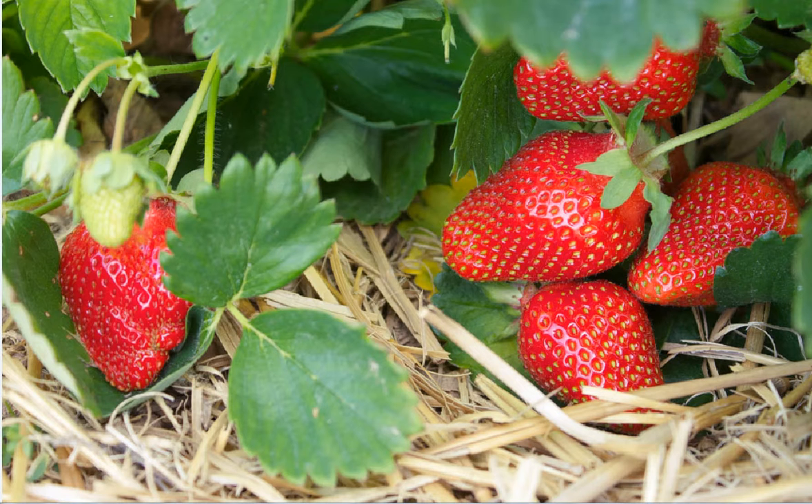Runners are the weak stems growing horizontally above the surface of the soil. They help in the reproduction of the plant. At every joint a new plant grows at little distance from the parent plant. For example, strawberry.